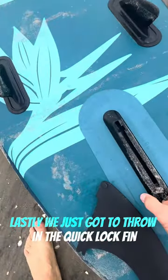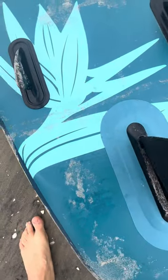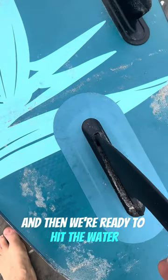Lastly, we just got to throw in the quick lock fin, slip it in, grab our paddle, and then we're ready to hit the water.